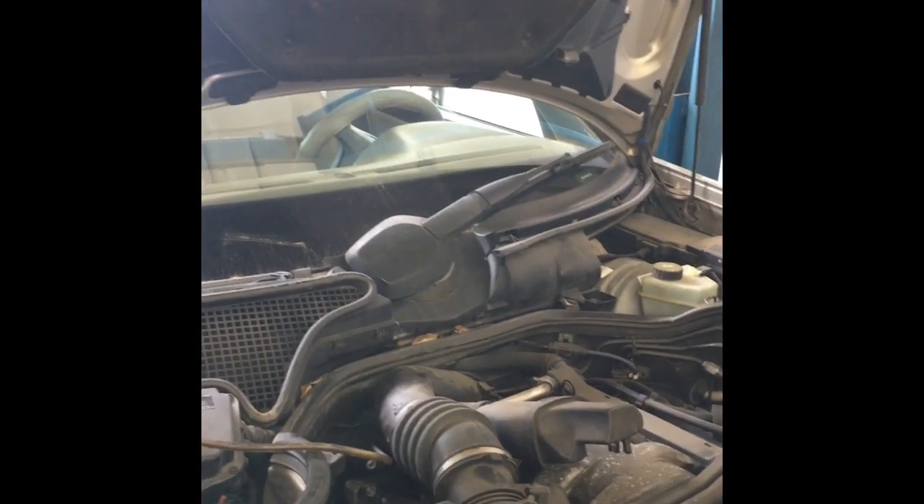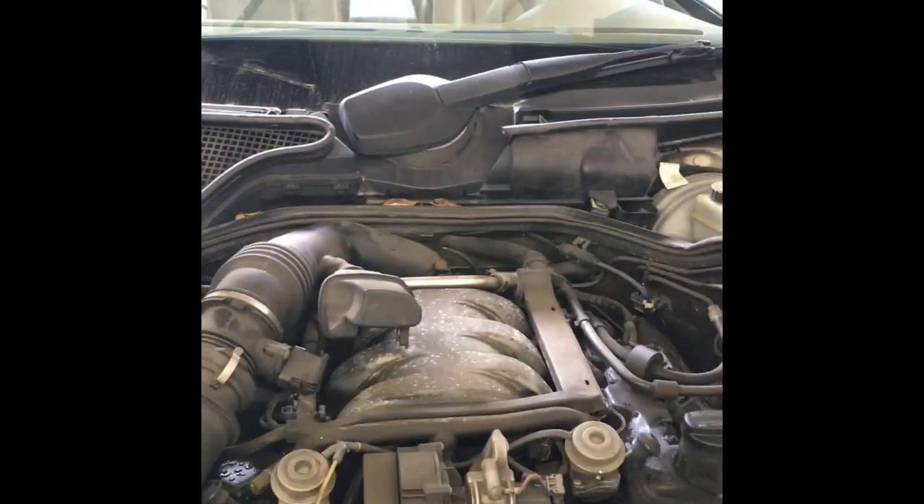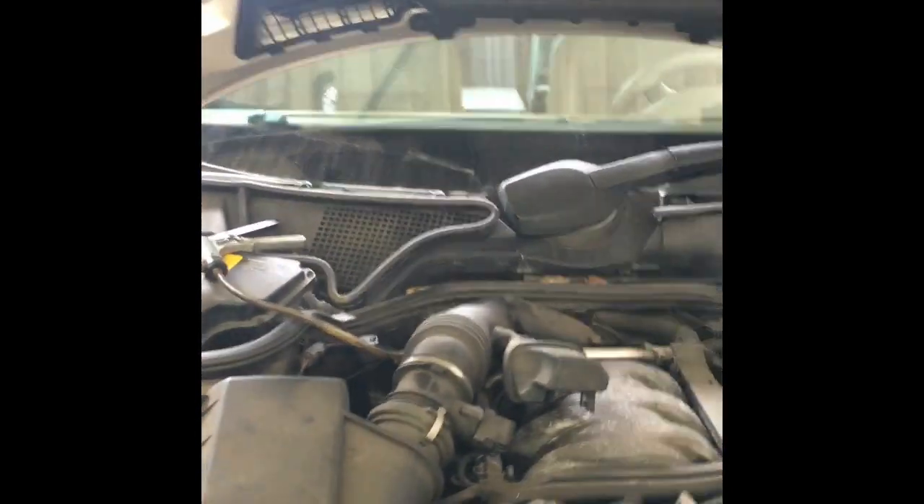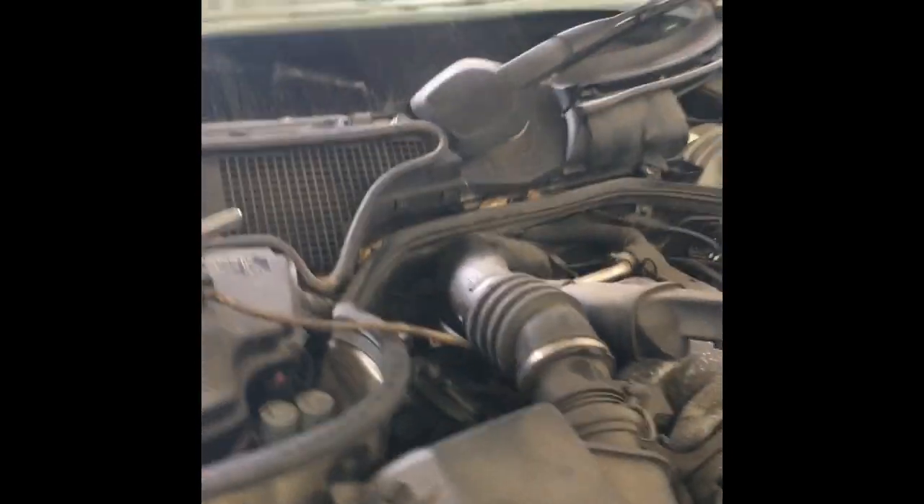Hello everybody, Brian Eslick here. We have a Mercedes E320 with a code P0400, which is an EGR insufficient flow code. I'm going to walk you through my process of checking the EGR valve.